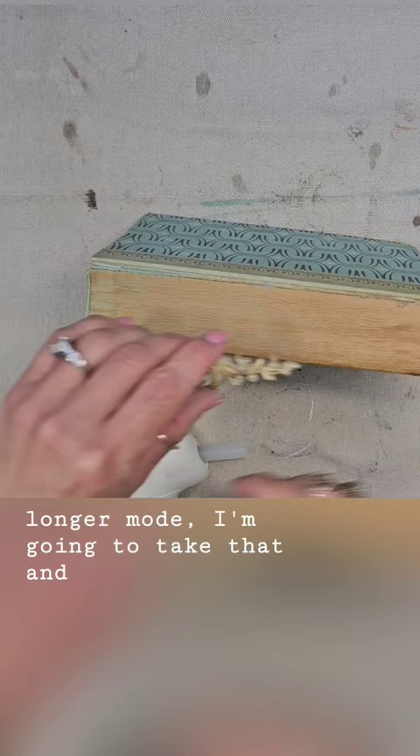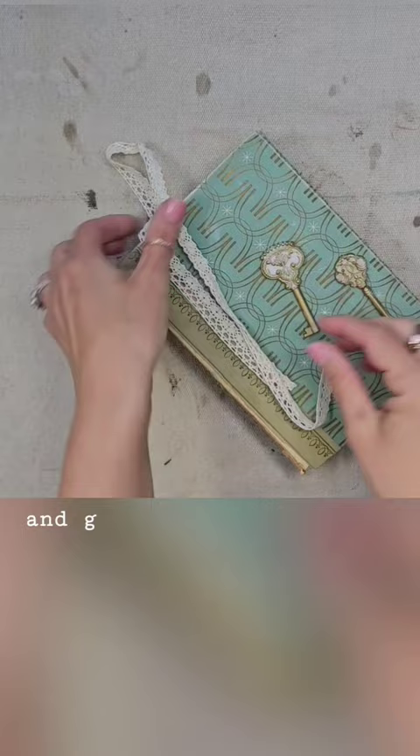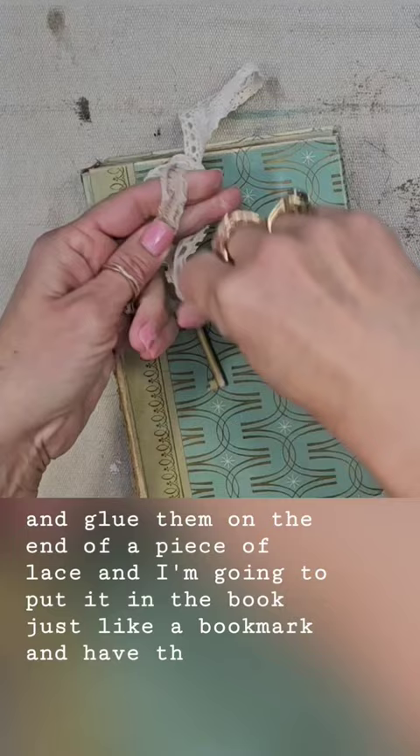The longer mold I'm gonna take and glue it to the binding, and the two keys that I painted gold — I'm gonna take those and glue them on the end of a piece of lace and put it in the book just like a bookmark, with the keys dangling down the front. I think that is so cute.